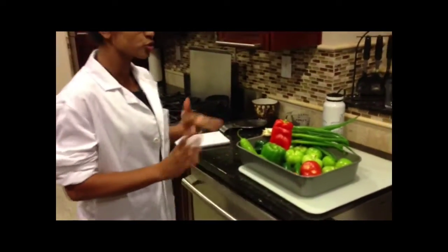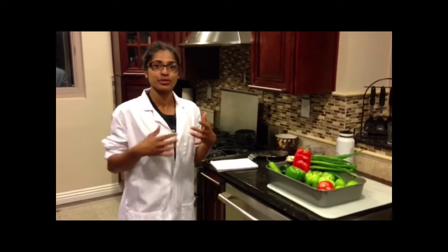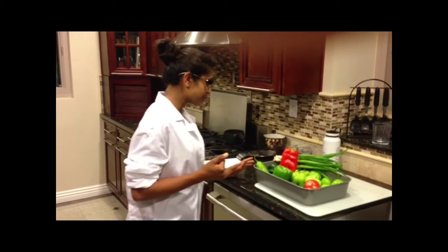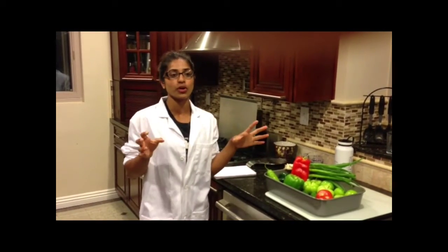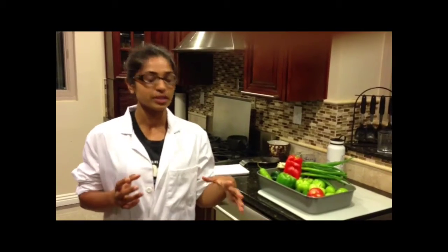Capsaicin is really cool — it actually releases endorphin reactions within your body, sending signals to your brain that create that natural high feeling, making you a bit happier. Peppers also have a lot of great health benefits, such as for your immune system. Capsaicin actually acts like Drano for your vascular system, and it's also good for heart health and has anti-inflammatory properties, among other benefits.